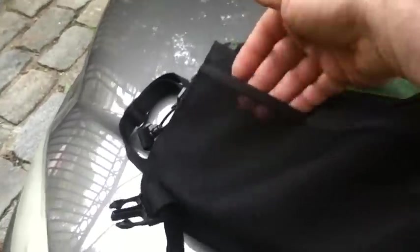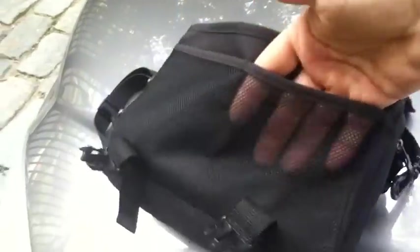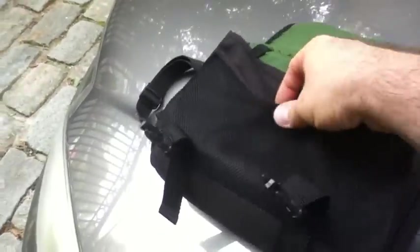And then there's a mesh front area over here. You can put other things if you want, like keys or something like that. It's got a Velcro closure in the middle of it.